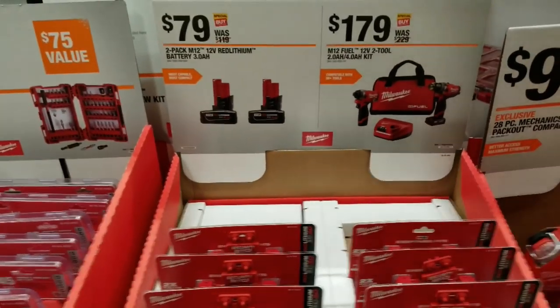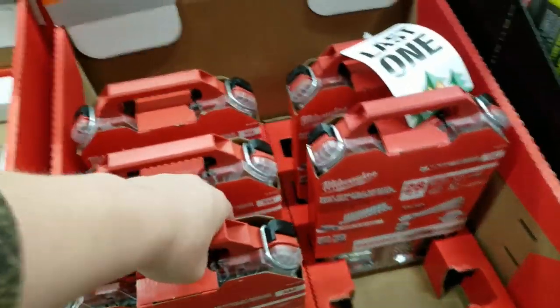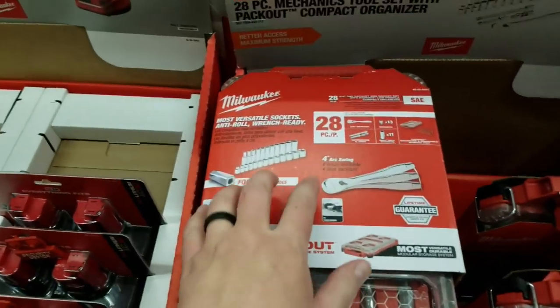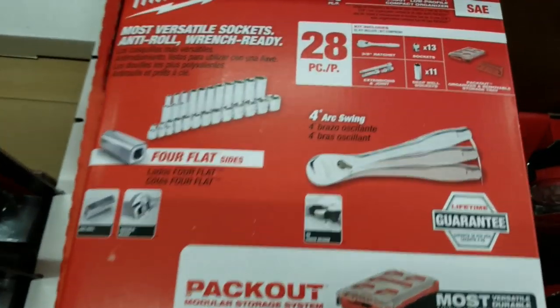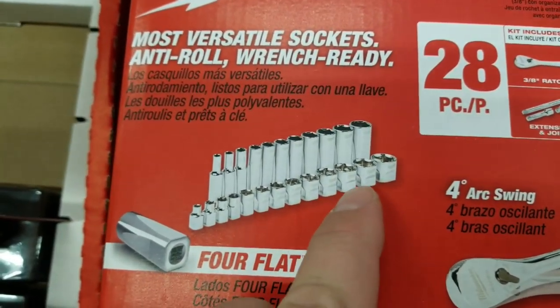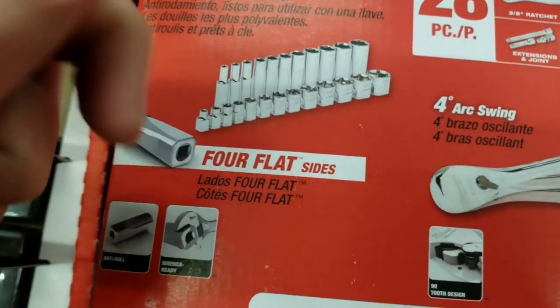The price has finally dropped on the three-pack to $79, same with the kit at $179 — that's a good price. These packout socket sets are pretty sweet. I definitely wouldn't mind one for Christmas. I really like the fact that Milwaukee listened to mechanics and went with square edges so they don't roll away, and you can put a wrench on it and really crank on it.